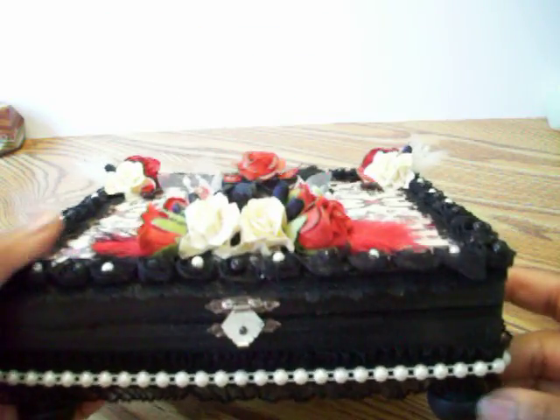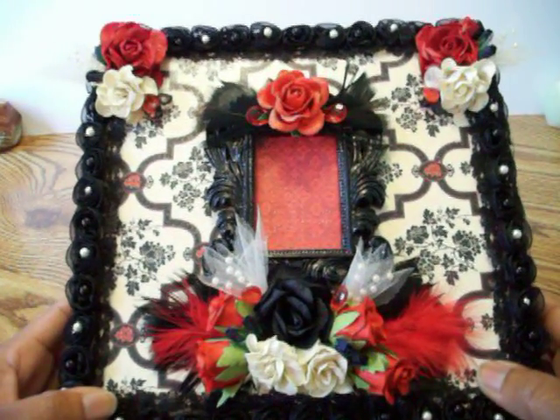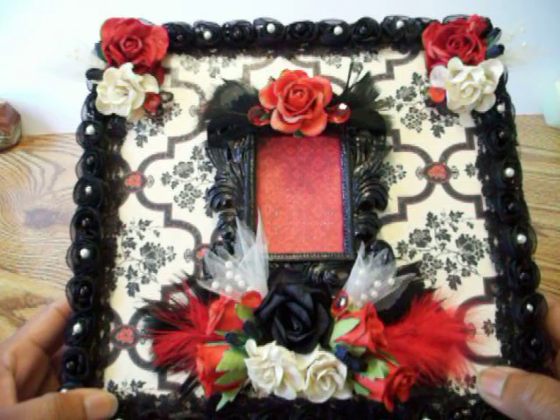For the box, I painted it black all around — inside and outside. It is actually a metallic black paint, it shimmers a bit. I don't know if that actually shows on the camera.